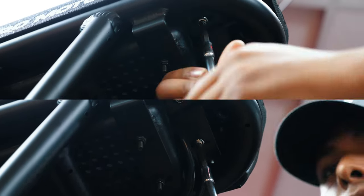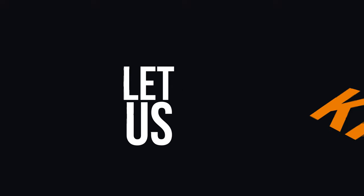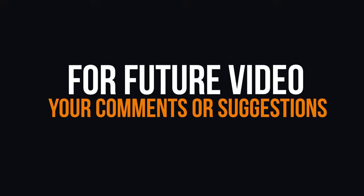And with that, you're all set. Let us know if you have any comments or suggestions for future videos in the comments section below.